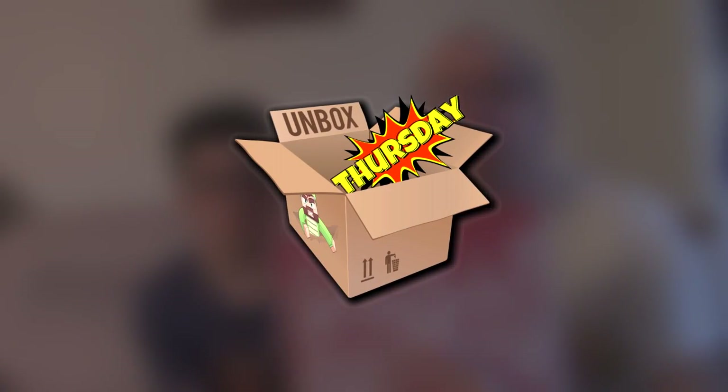Hi guys, Nate Dotta here. Welcome to another unboxing on Unbox Thursday. This one is Munch Pack. Dr. Creeper's here, he's joined me. It didn't fit Tonka, so I thought we'd make use out of it — that's the Tonka t-shirt from another unboxing. So here we are, this is the Munch Pack box for October.